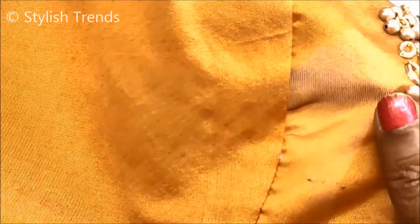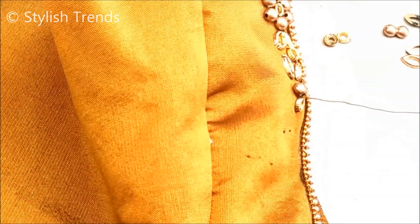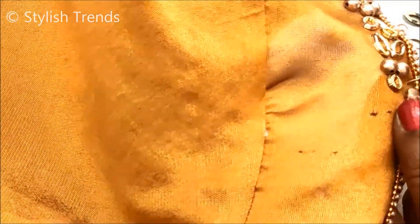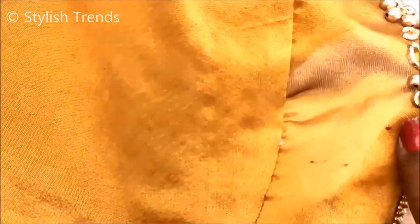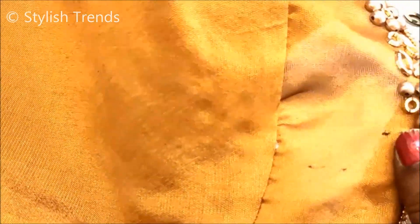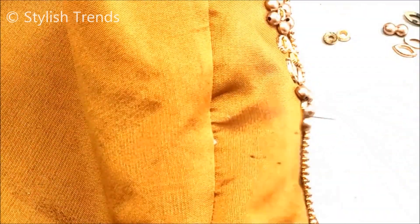This is the flower pattern with the neckline. This is a little bit of metallic beads. This is the leaf work. This is a very simple grand gown and a simple, easy pattern.